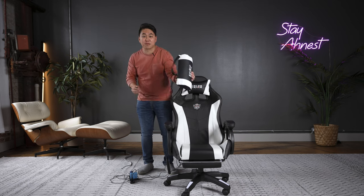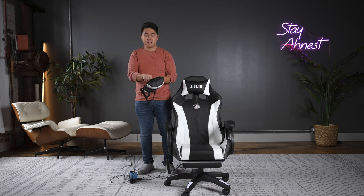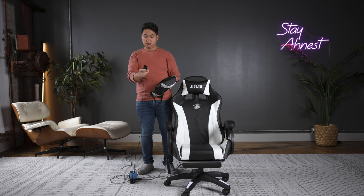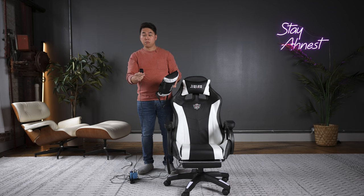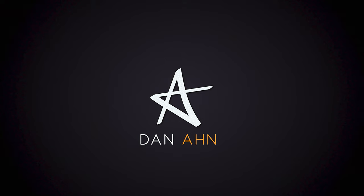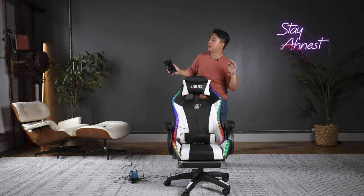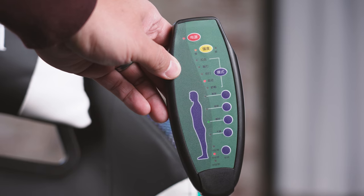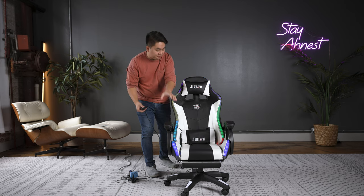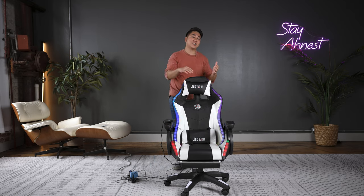This chair even has a built-in lumbar massager, RGB lights, an external Bluetooth speaker, and a built-in massage mechanism that massages your entire body from butt to back. How could I say no to this thing? Well, it turns out that I really should have.